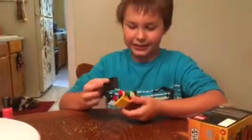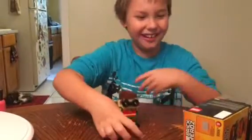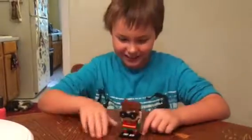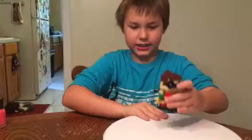I already unboxed this off-tape because once I get the figure I just want to play with it as soon as I get it. So this is the Robin figure and I will give you a 360.